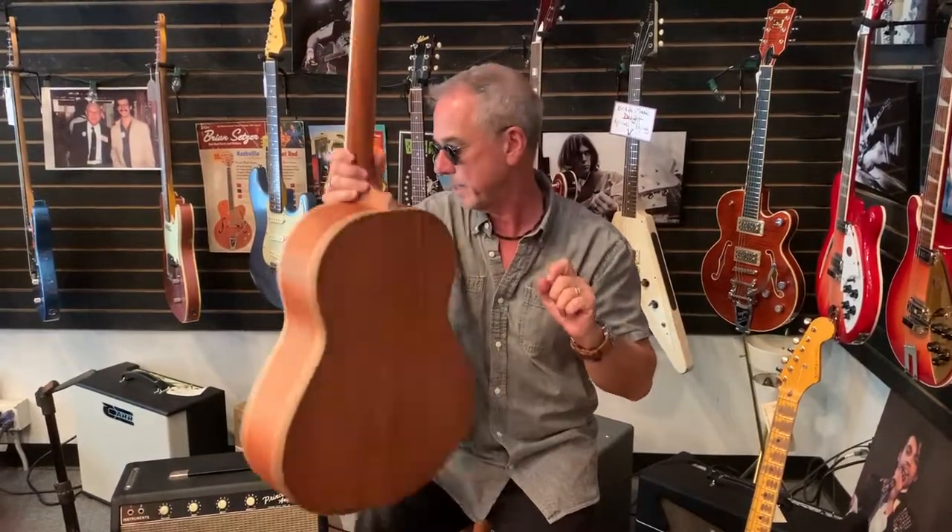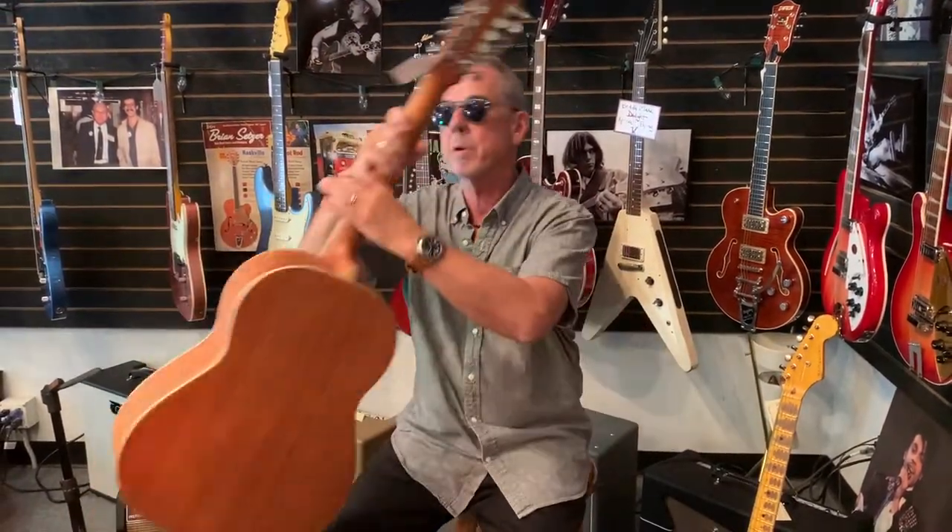Also, if it's at full tension, you're gonna have the neck pull forward and pull away from the body. So if you're storing your guitars, bring it down a half step or a full step, especially 12-strings. Put them away, slack up the strings — but not fully slacked. Just a bit. Ease up on the tension for your 12-string guitars.